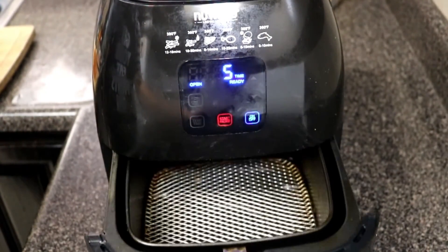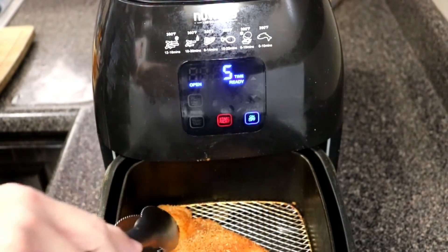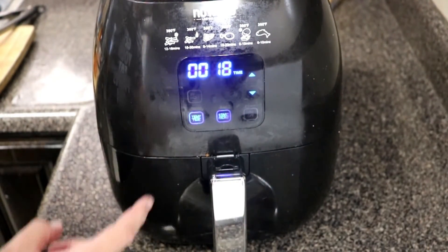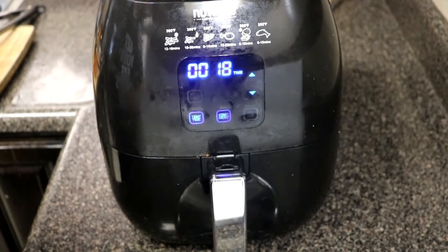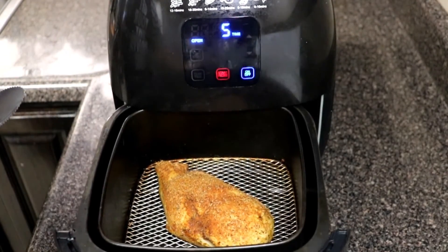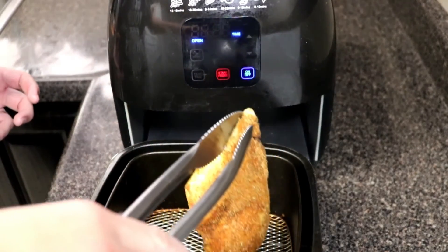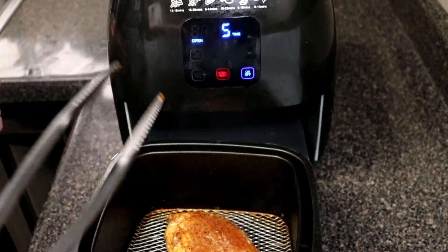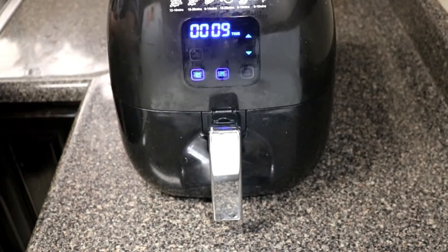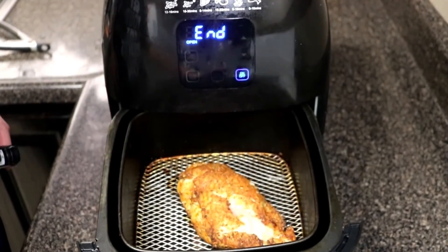Once your air fryer is preheated, go ahead and put your chicken in there. For the sake of this video and the comparison, I'm only cooking one chicken breast as I did in the other video — though you can cook as many as your air fryer can fit; on mine I think I can fit one more. After the halfway point I went ahead and flipped it to allow even cooking. It did cook a lot faster than my 10 quart and I can see it starting to crisp up, so you do want to rotate it every now and then for even cooking.